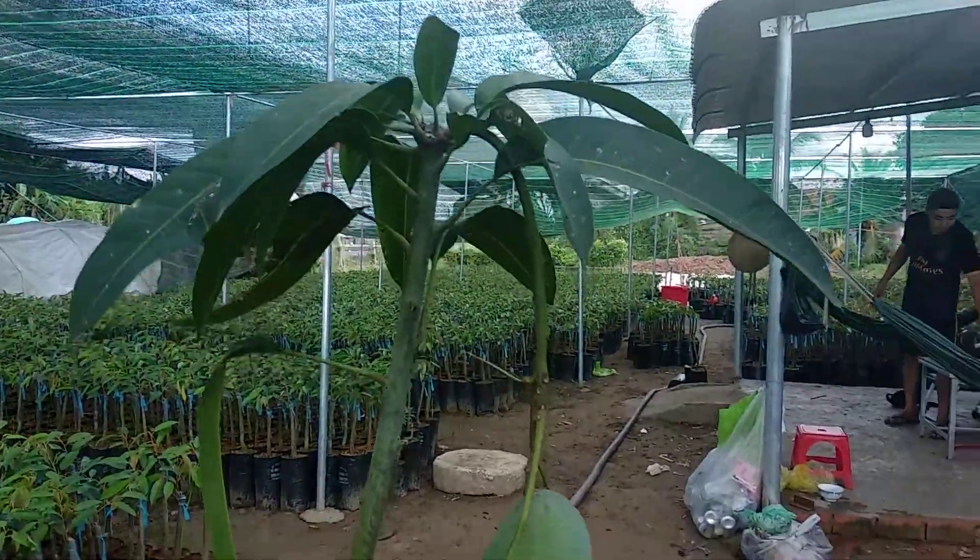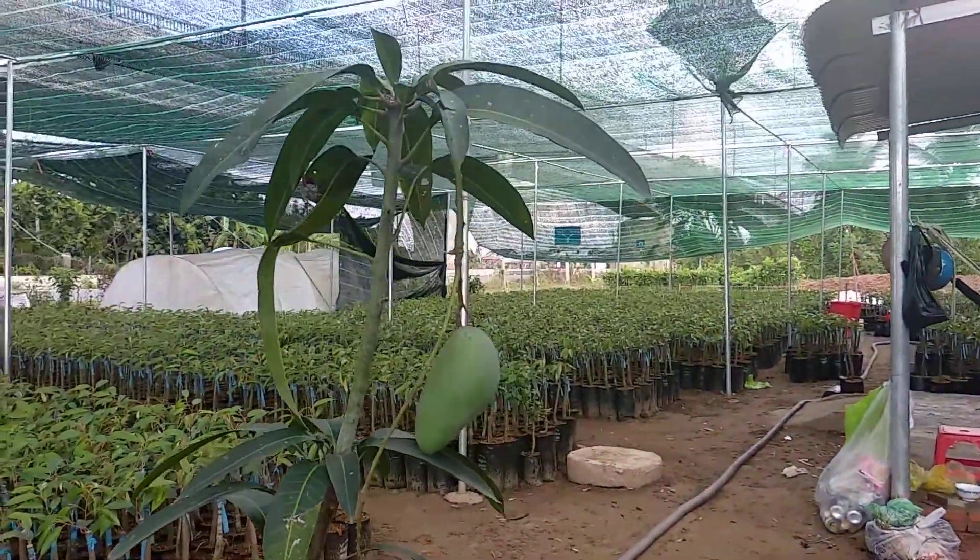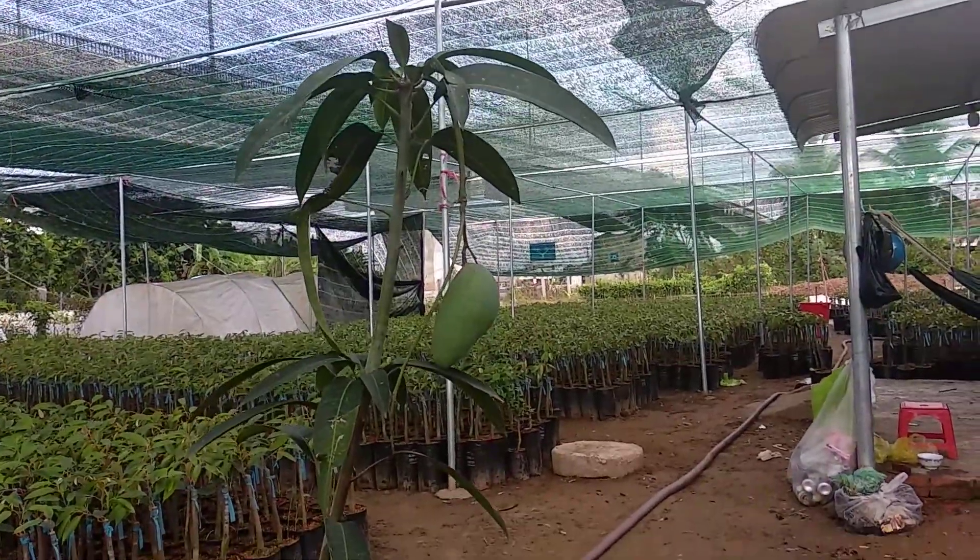The tree is white. It has a blue-brown bud. It has a brown bud.